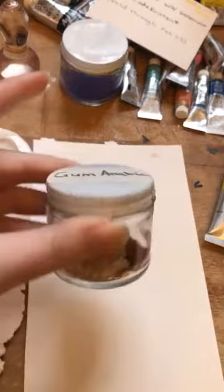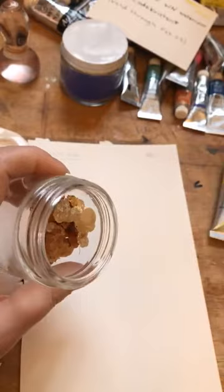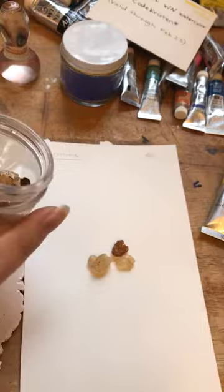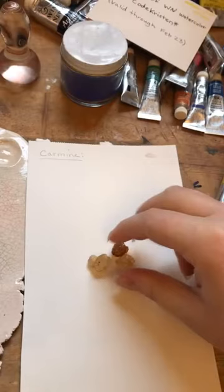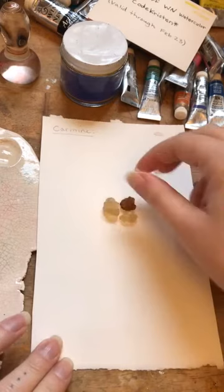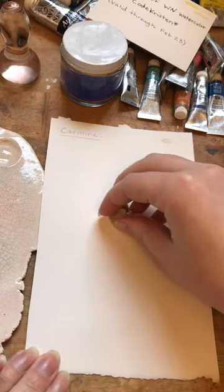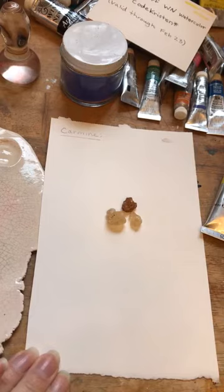The binder is gum arabic, and I actually have some here. Gum arabic is tree sap, and it comes from the acacia tree. This is used to hold the watercolor together. It's also used as a food stabilizer and in incense — so it's used in a lot of other things too. We would need this to make watercolor.